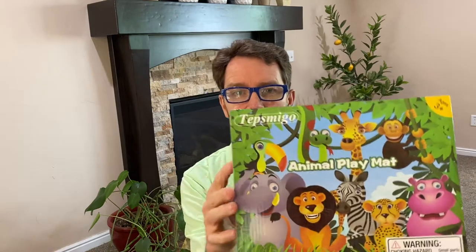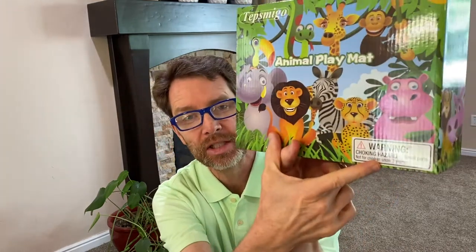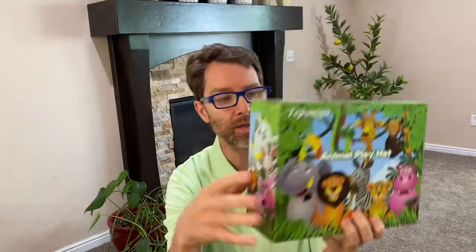This is an Animal Play Mat by Tepsmigo. Small parts warning — choking hazard, not for children under three years, so be careful and aware of that.